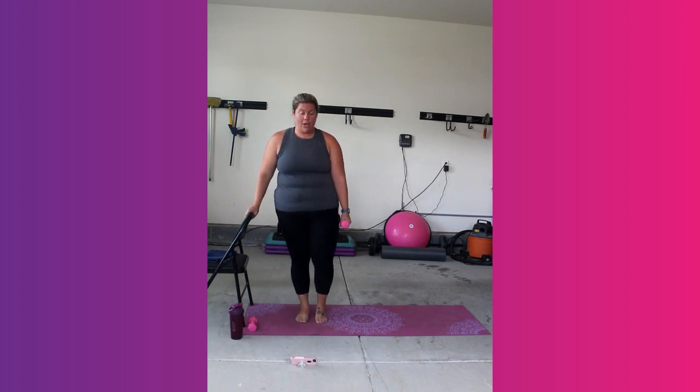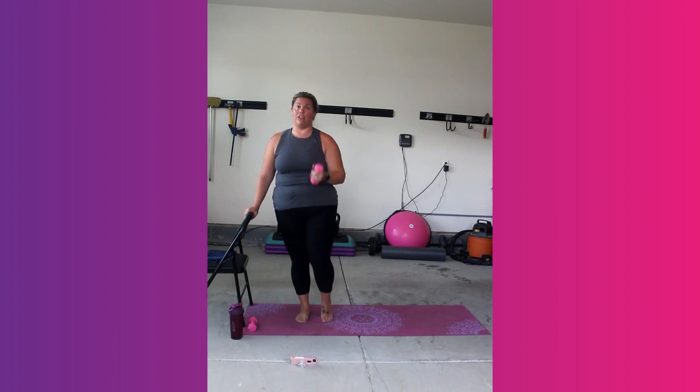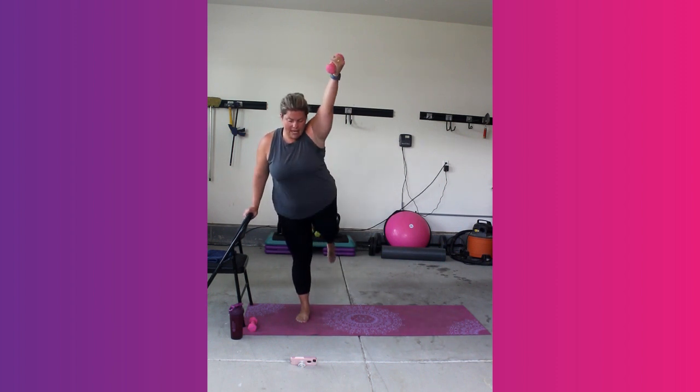Keep that weight. We're going to take our arm and our knee up — crunch it in, extend it out. Crunch it in, extend it out. Let's go. Crunch. Extend.